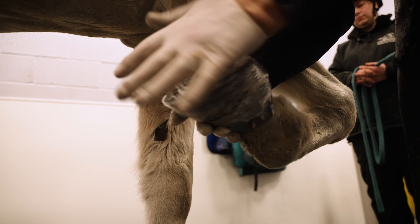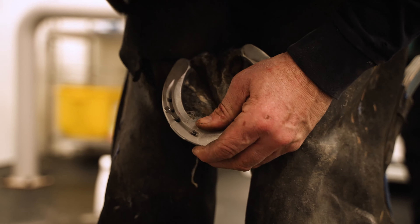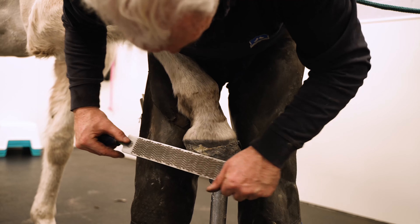When the cling wrap has been applied, place the hoof on the ground and repeat the process on the second hoof. Once the hoof cast has been set, remove the cling wrap and remove the central frog section of the cast so the hoof can expand and contract as normal.